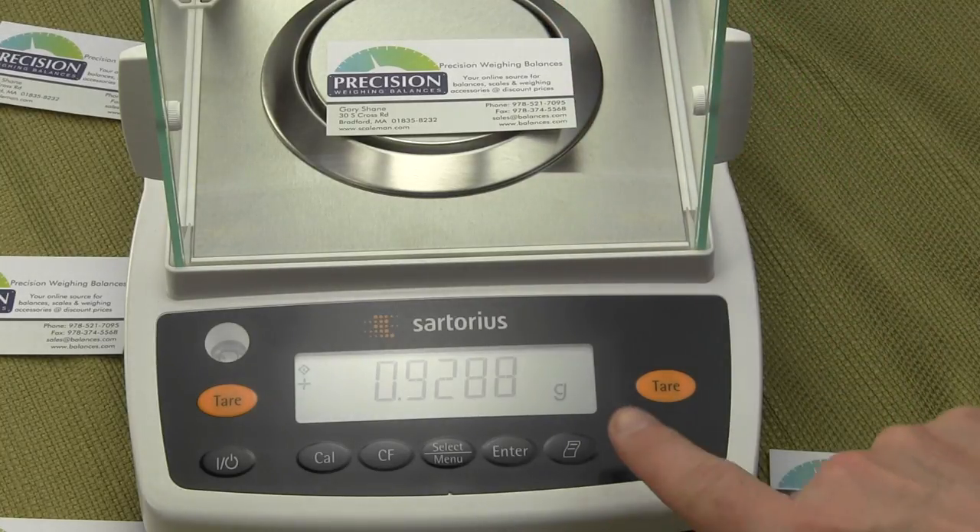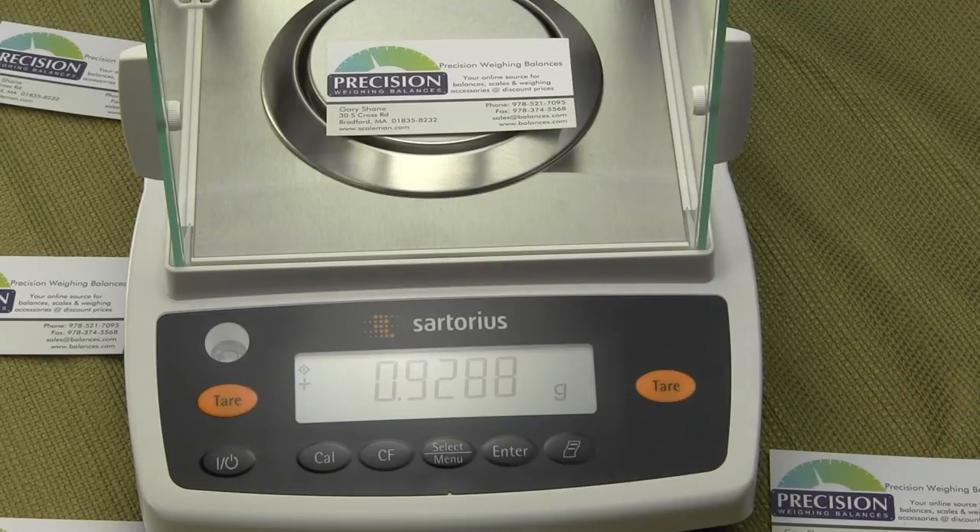You'll notice the balance is in grams — shown in the lower right-hand corner. To configure the balance so that it weighs in grains all the time, we need to change the configuration of the primary weigh mode. To do this we need to get into the application functions of the balance, which is done by first pressing and holding the select menu button.